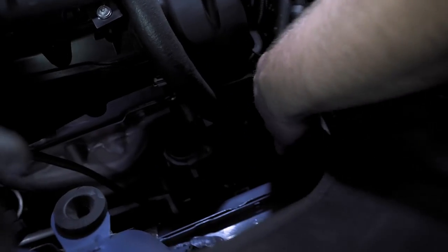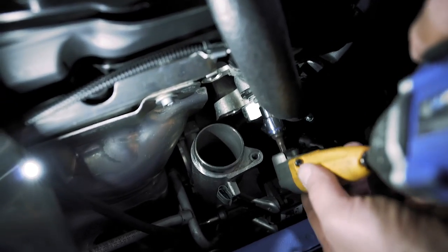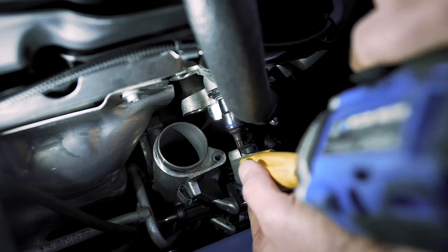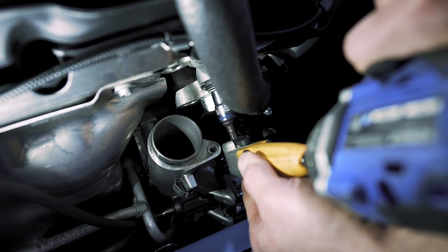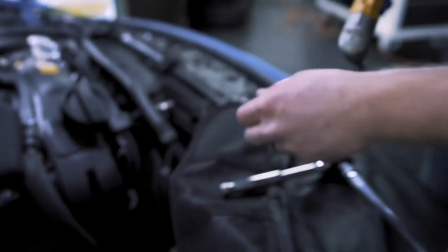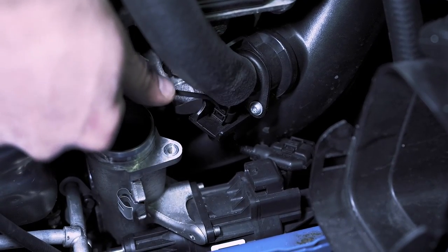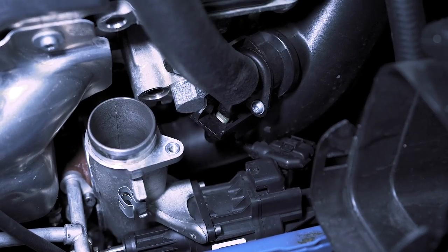Now we're going to start removing this other inlet. There's a 10 millimeter down here — I have this little DeWalt 90 degree tool. Just carefully remove this and slide it out. Make sure you don't drop it in the turbo. Then there's a tiny little clip under here — same thing, just lift that up and gently guide the connection off.